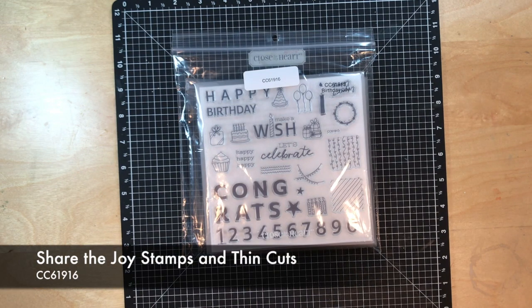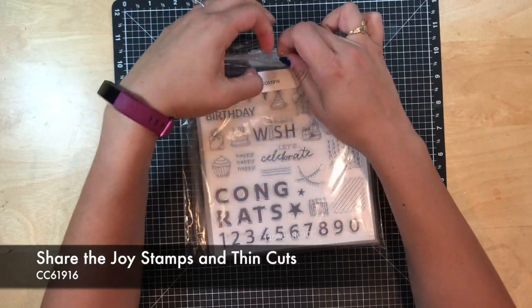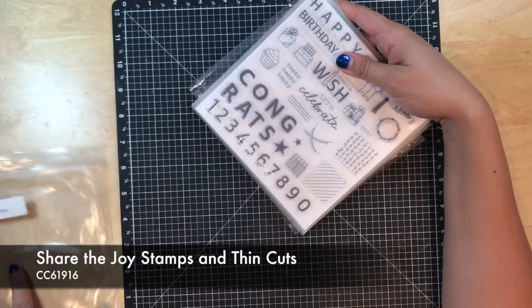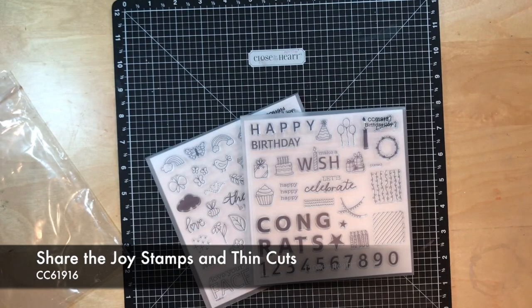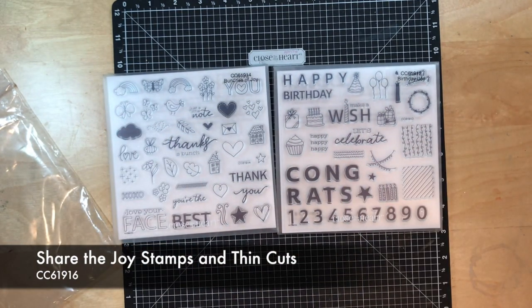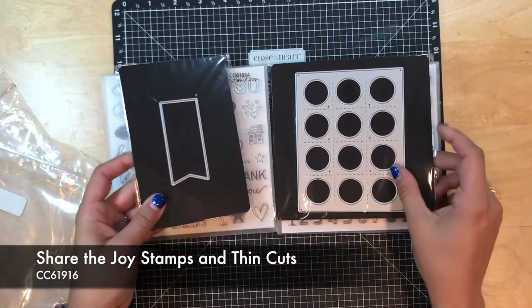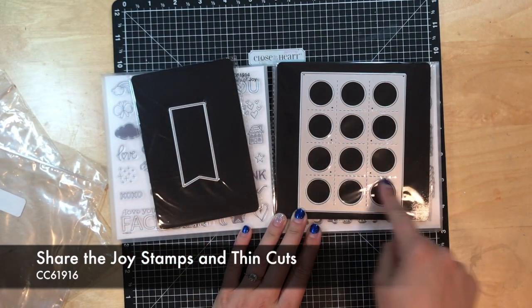So today we are doing our Share the Joy bundle that we have here. We actually just got this in today, so we were very lucky on timing. This special is going on until July 31st and this bundle consists of two stamps and two thin cuts. You've got a banner and then you've got a card layout.